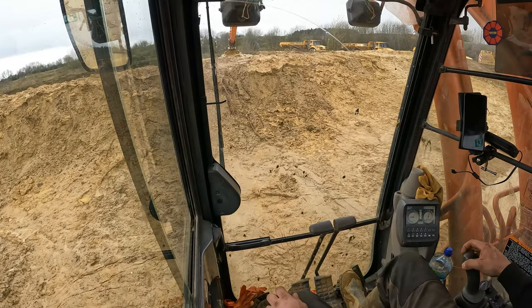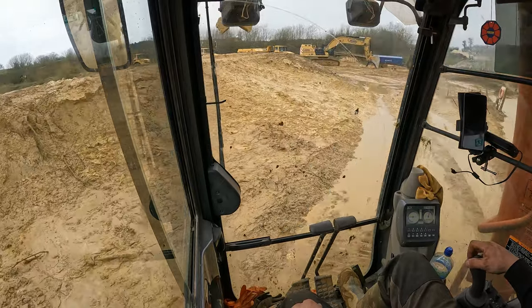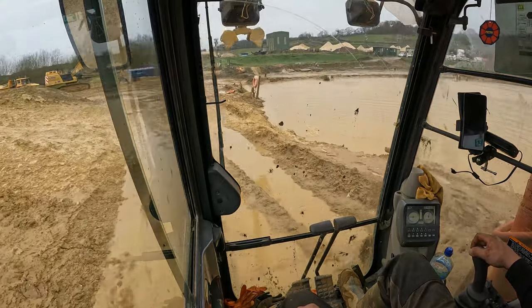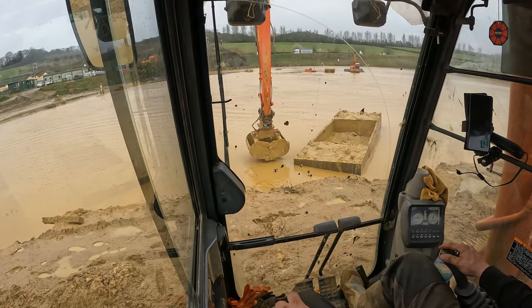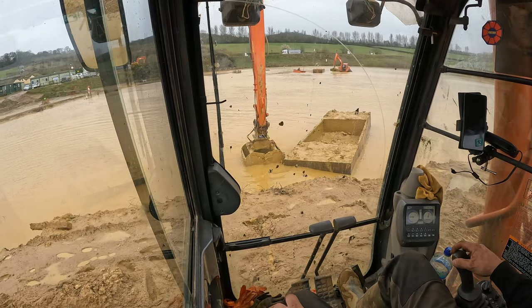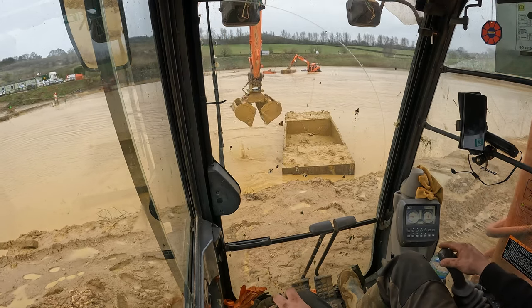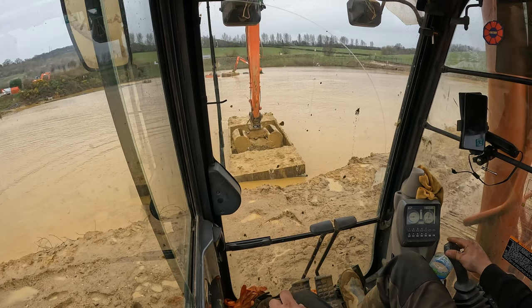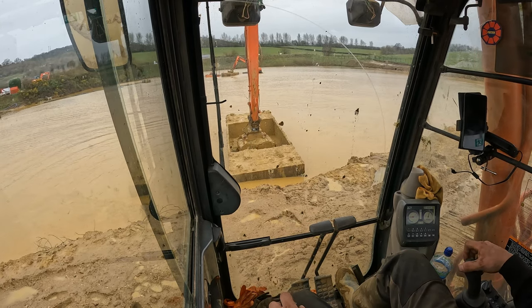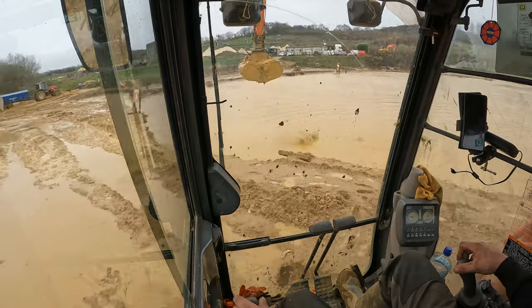The clamshell grab - we modified this, we built it - it's off our Gravelory and it's just about the perfect size for a 13-tonne machine or our long reach. The machine is not struggling with it, it's plenty enough for these barges. We don't need a bigger one because it won't fit in - it's a tight fit already. And it just works.